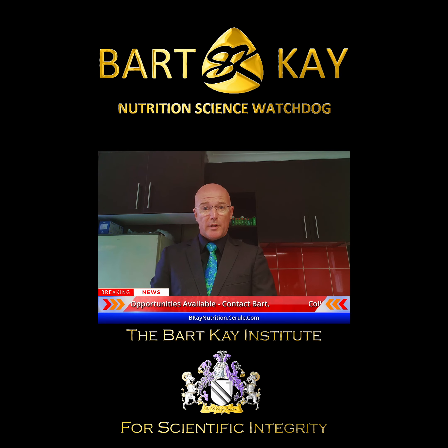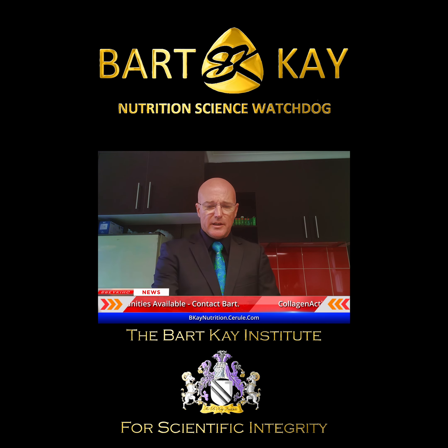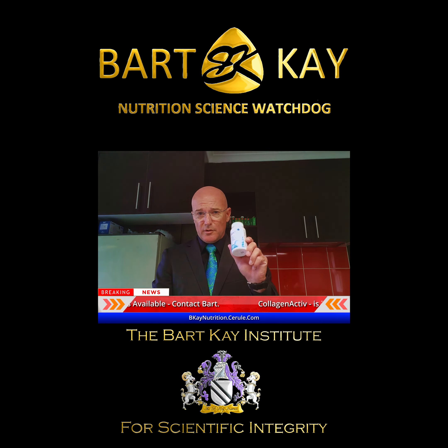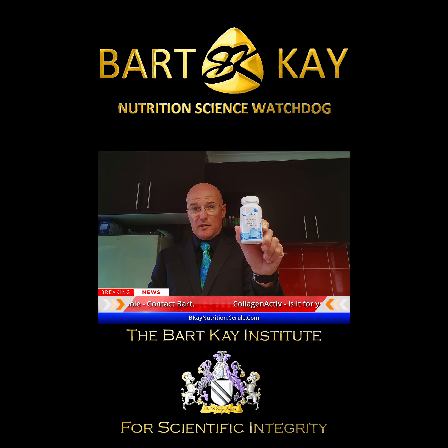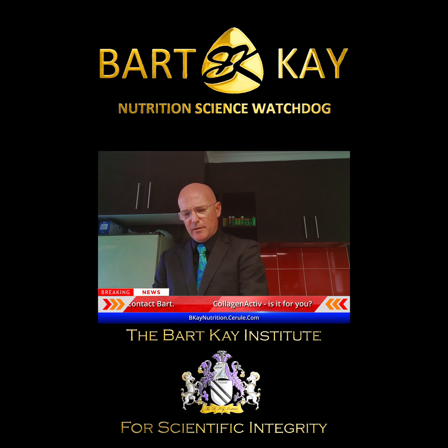How am I looking after myself in the recovery period? What am I doing to support myself nutritionally and nutraceutically? Well, nutritionally it's very simple — I'm continuing my normal ancestrally appropriate, species-appropriate diet, and getting some extra nutraceutical support.